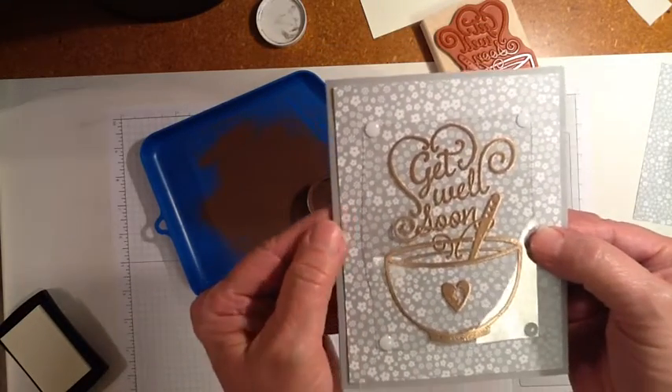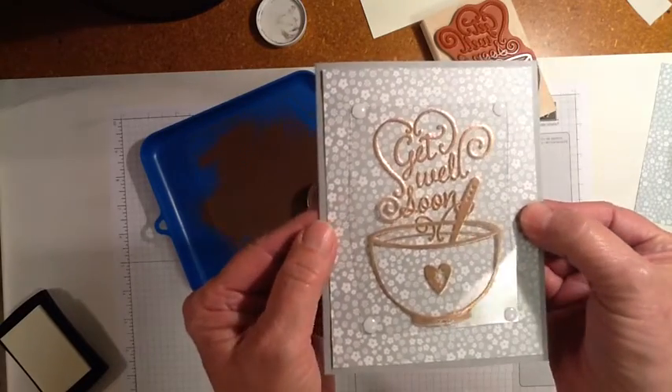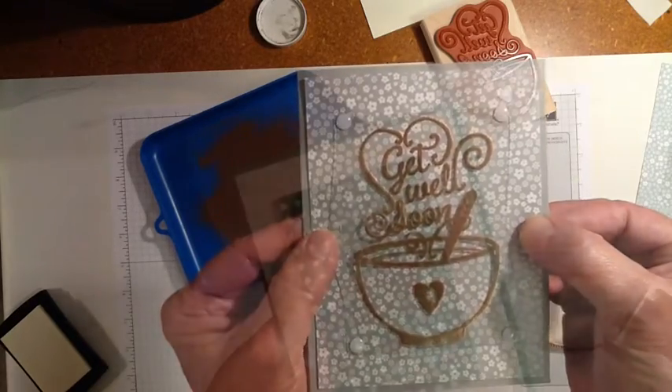I hope you'll give at least this technique a try — using the window sheeting and the embossing powder — and make some cards of your own.